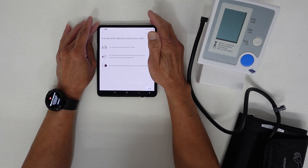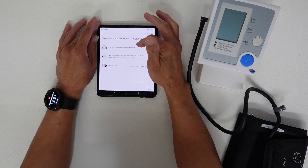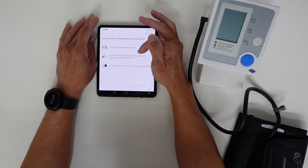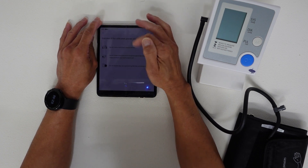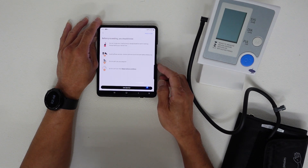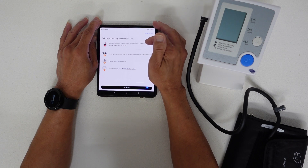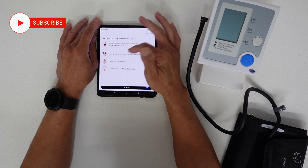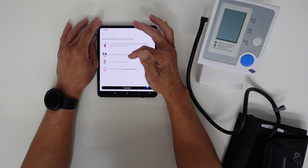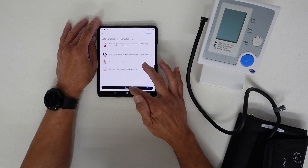The app gives an overview of the calibration process: you will need a valid blood pressure monitor and will follow instructions within the phone app to take three measurements using your blood pressure cuff, while wearing your watch so it can be calibrated. Important precautions: do not change medications based on watch readings, avoid caffeine, alcohol, nicotine, and exercise 30 minutes before measuring, and do not use if pregnant or if you have certain medical conditions.